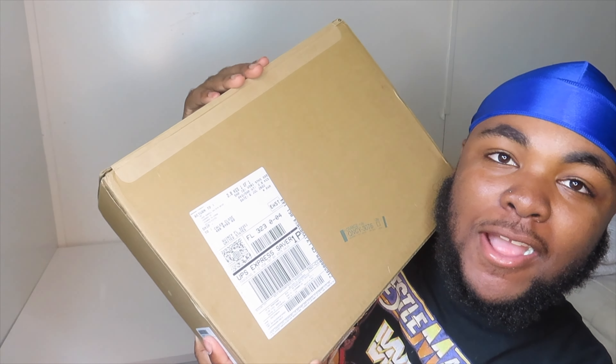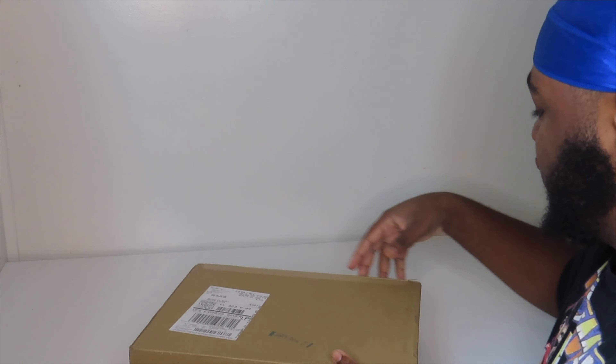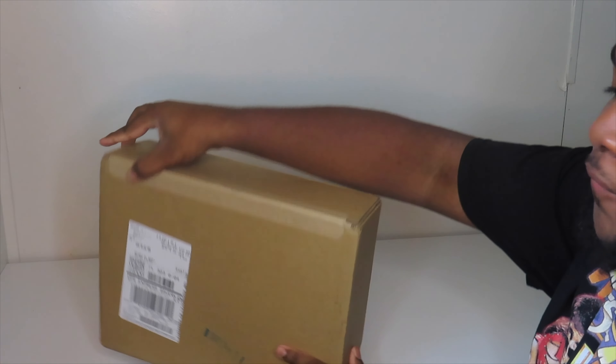What's up YouTube, and today I'm back with another video. Today I'll be unboxing my new MacBook Pro. Without further ado, we're just gonna go ahead and get right to the video — none of the extra, straight to it.